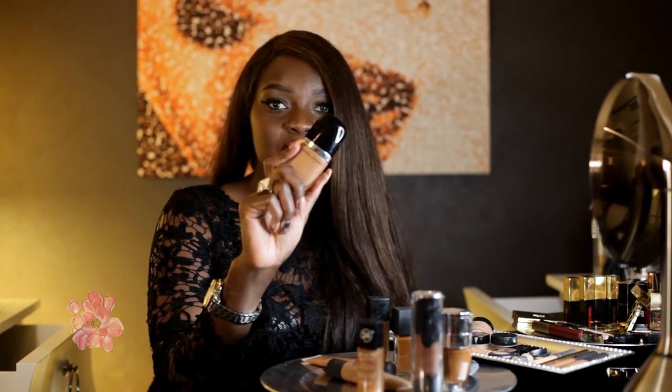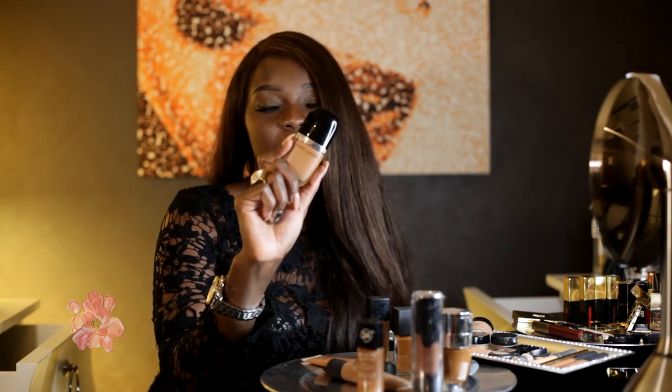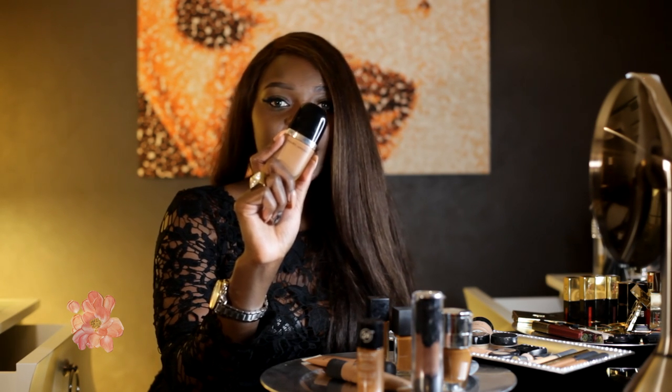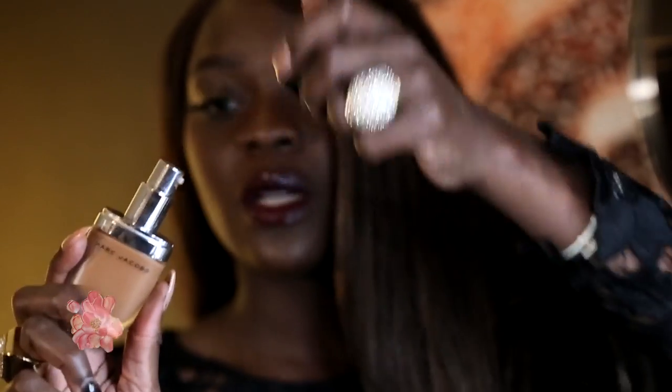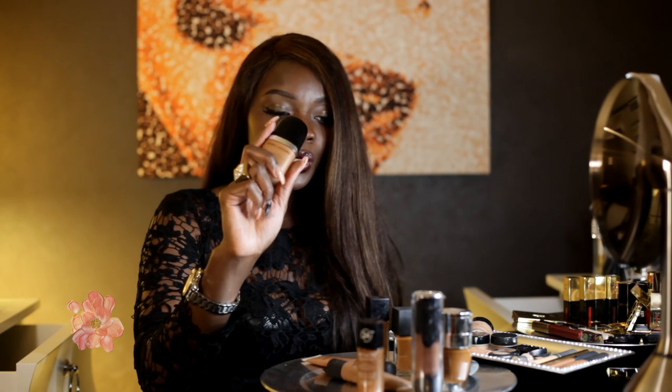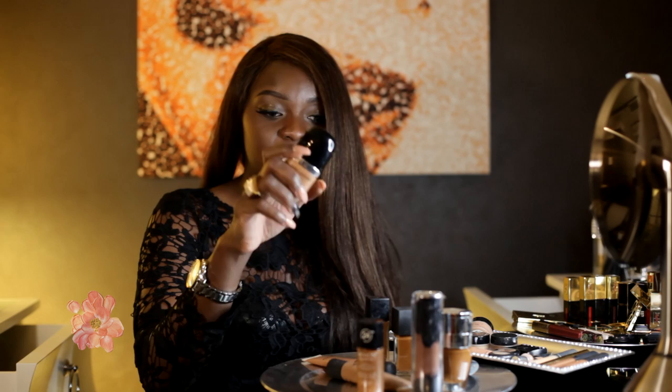My other favorite foundation is the Marc Jacobs Genius Gel. I love the finish of this one, but I don't like the fact that they don't have enough shades for women of color. It also comes with a pump, which is pretty awesome. It's very sleek and kind of just fits into your hand — very ergonomic. But because they need more shades, what I do is mix it with different foundations.